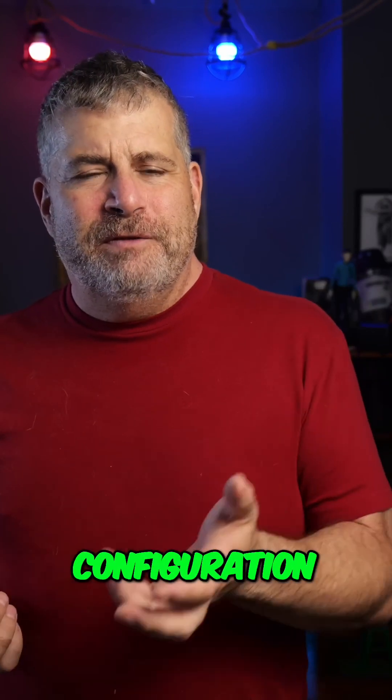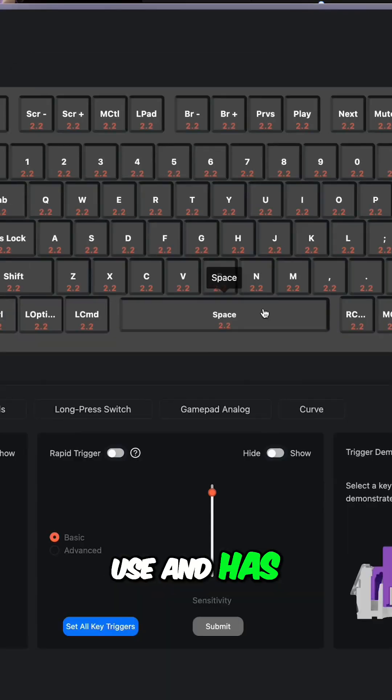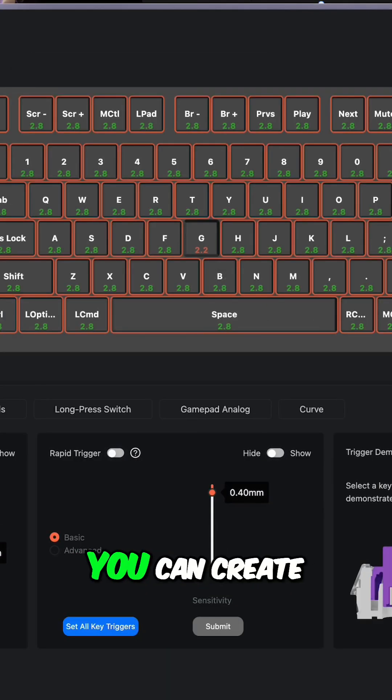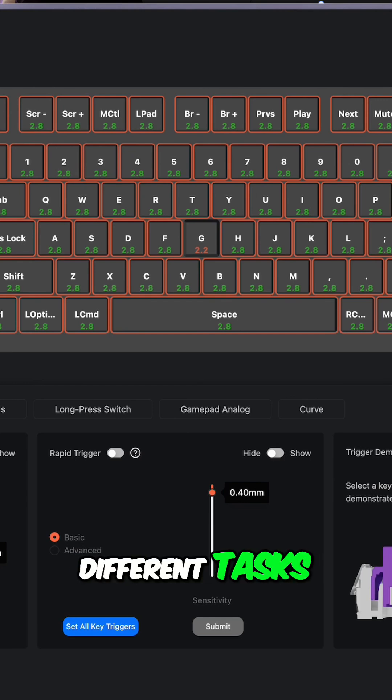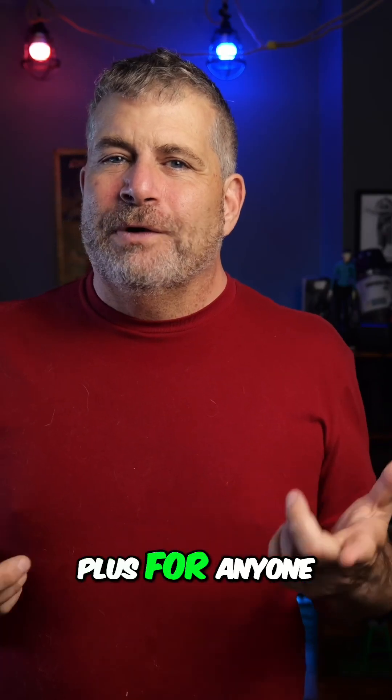Unlike many keyboards that require clunky software, the Keychron Q1HE uses a web-based configuration tool. It's a little confusing the first time you use it, but it's easy to use and has endless customization options. You can create multiple profiles for different tasks whether you're typing, gaming, or editing videos. I found the process of configuring the keyboard mostly simple and intuitive, and it's a big plus for anyone who likes to tweak their setup.